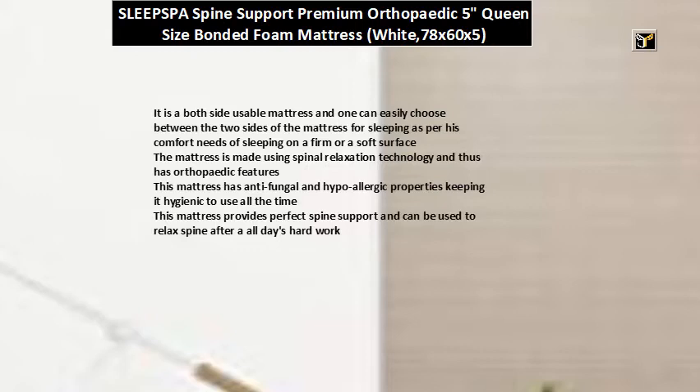The mattress is made using spinal relaxation technology and thus has orthopedic features. It has antifungal and hypoallergic properties keeping it hygienic to use all the time. This mattress provides perfect spine support and can be used to relax the spine after a hard day's work.